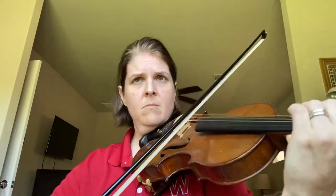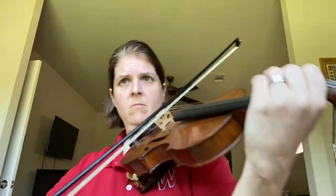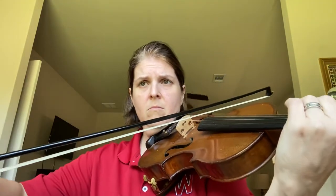Measure 16. 1, 2, 1 and 2, and ready, go. 1, 2, 1 and 3. And ready, go. 1, 2, 1 and 3.